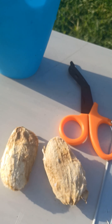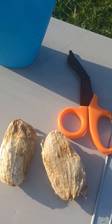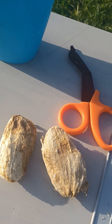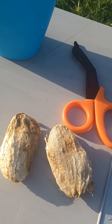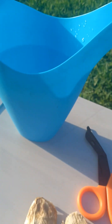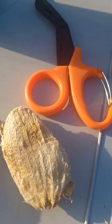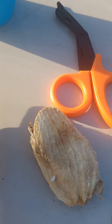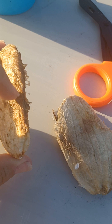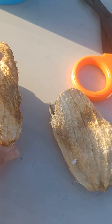I had two mangoes and after I ate them I took the seeds and let them dry for about three or four days — this is what you see here. I have water because I'm ready to plant, but first I have to cut along the edge to take out the seed that's inside, and then that's what I'm going to plant.